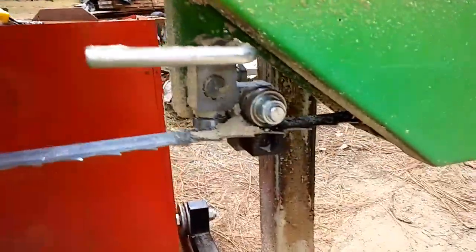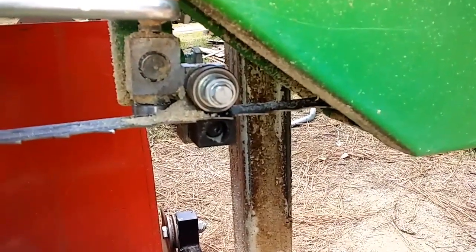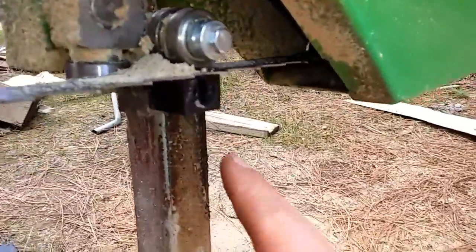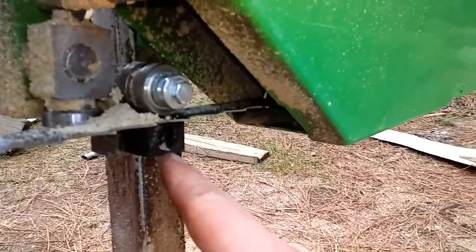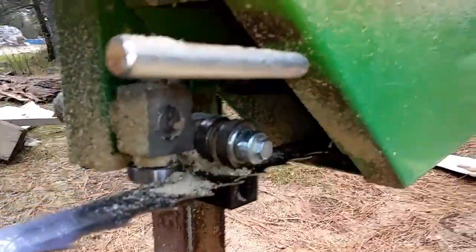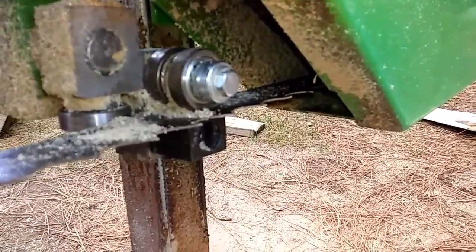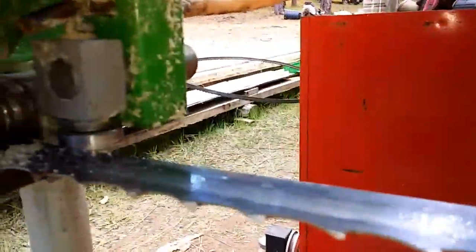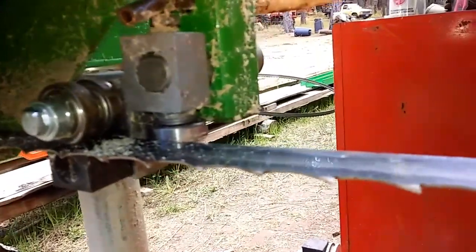Instead of those guide blocks, I added some roller bearings on top for my guides. It used to have two blocks — one on top, one on bottom — but I added bearings to the top. It seems to cut nicer because you can put a little down pressure on the blade, and it seems to keep it cutting better in my opinion.